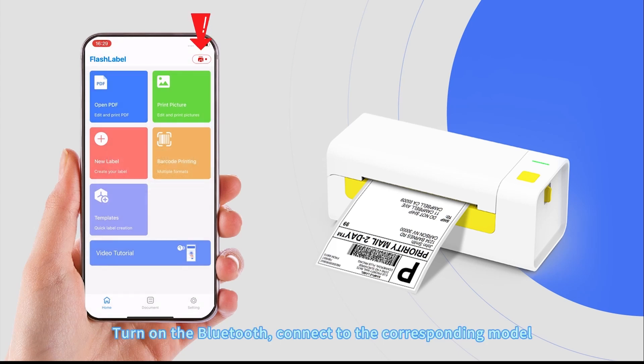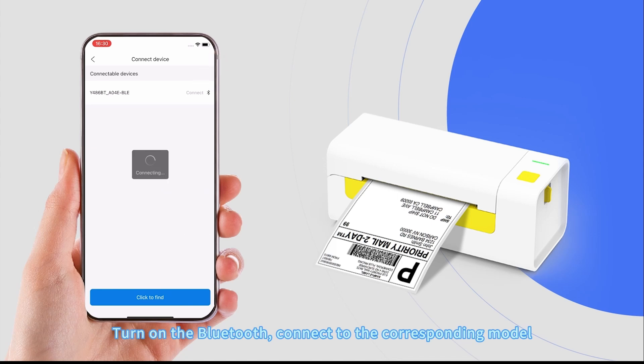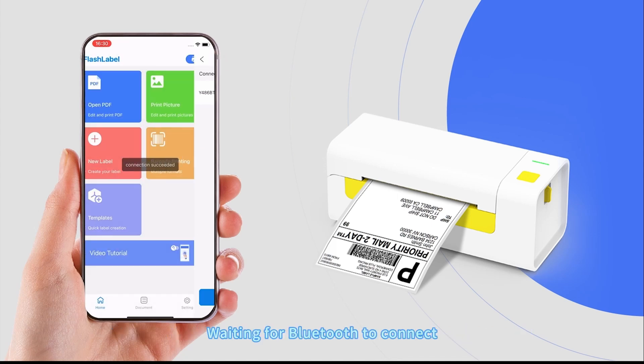Turn on Bluetooth and connect to the corresponding model. Wait for the Bluetooth connection to complete.